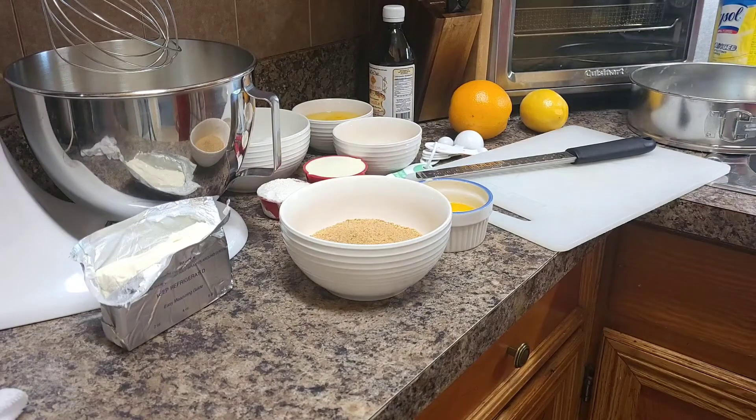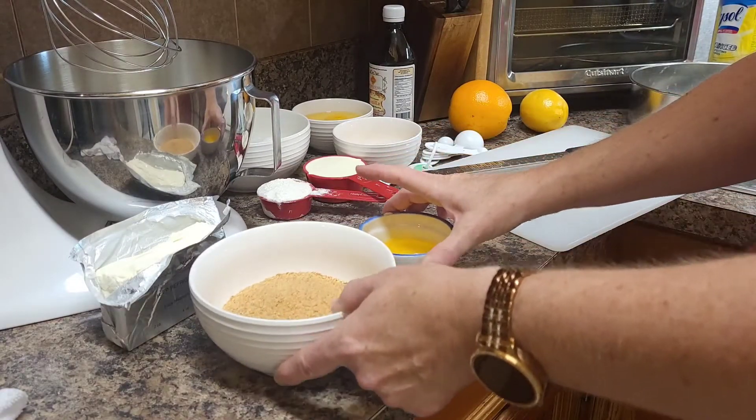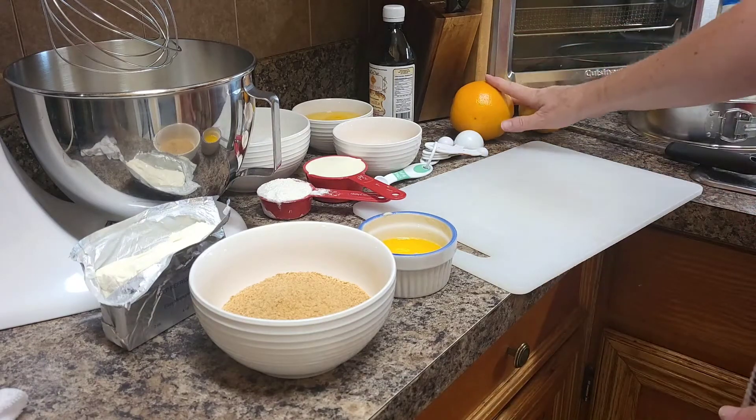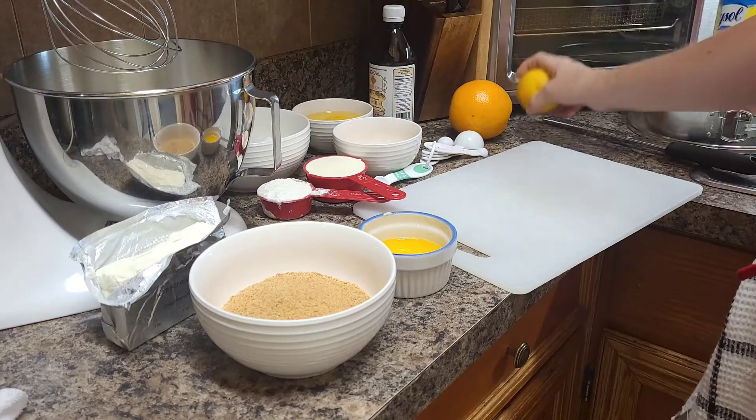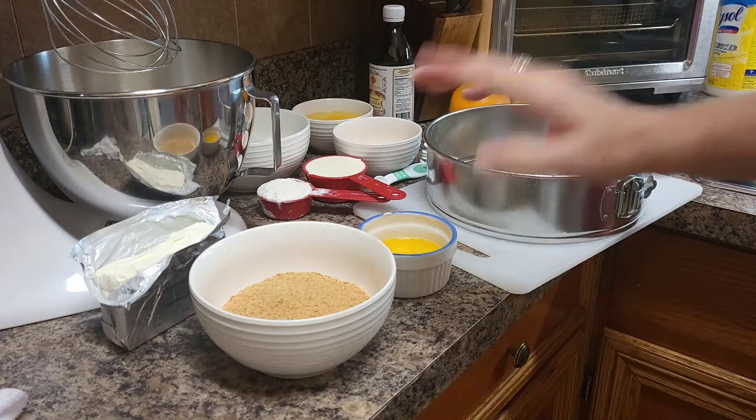This is a baked cheesecake. It's very thick and super rich — you really can't eat much of it even though you want to, because it does taste so good. I've got most of the ingredients prepped. I do have to do a little bit of rind, but we're going to start with the graham cracker crust.